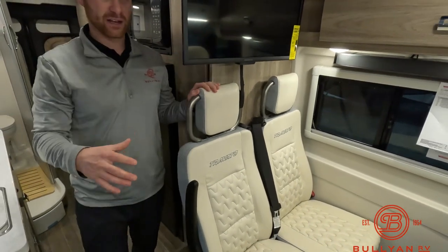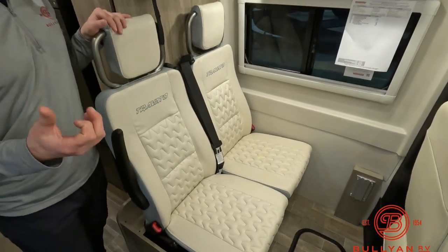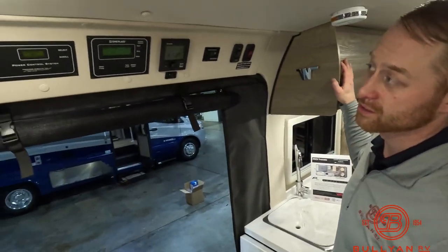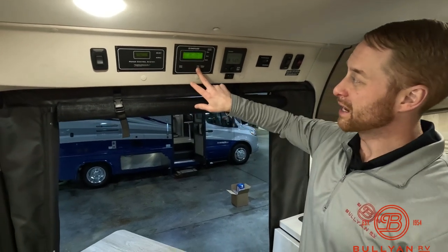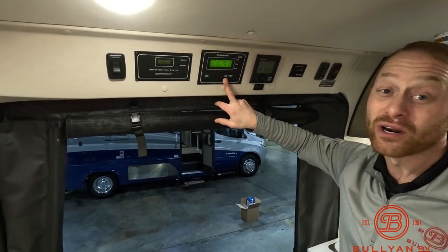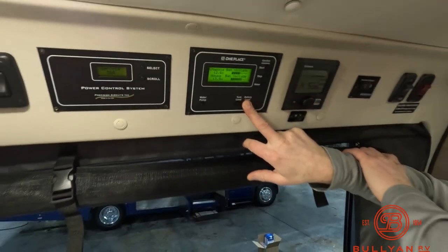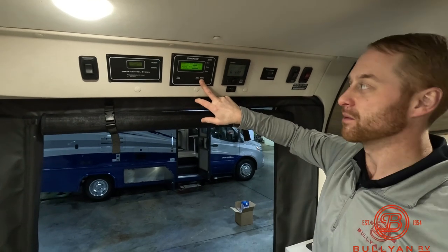Not many Class B vans are going to have two additional seats facing forward, so if you have children with a seat belt, they can be facing forward for safety. Up top, we have more of our control systems: our genset start-stop right here — you don't have to set foot outside the unit at all. Tank level shows a quarter tank of LP, and our gray and black tank are currently empty, as they should be. Freshwater tank is empty. Battery level shows exact voltage for both the chassis and house battery, giving you peace of mind when going down the road.